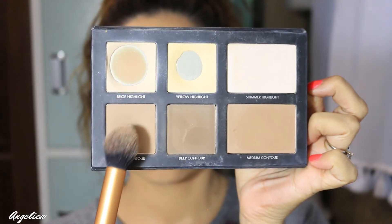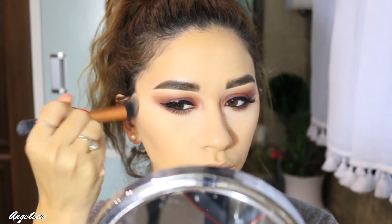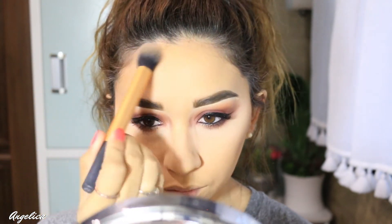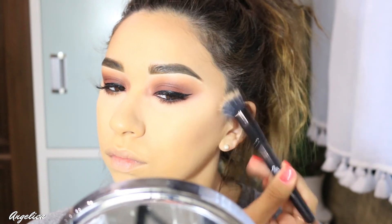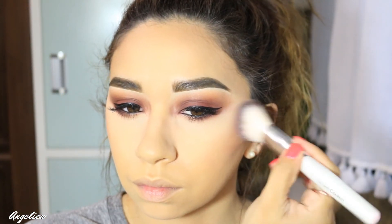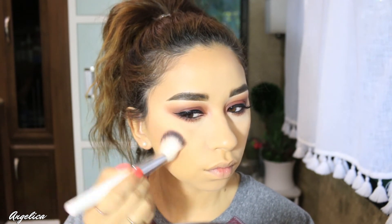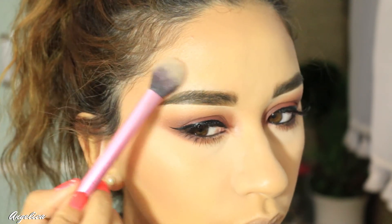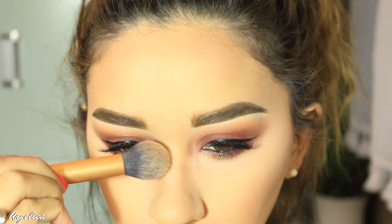Now I'm going to contour my face using my Lorac contour kit, applying the light color with my Real Techniques brush everywhere I usually contour. To blend it out I'm using my stipple brush by e.l.f. For blush I'm using my Becca blush palette — just a very toned-down pinkish color on my cheeks. Then I'm taking my glow kit by Anastasia and applying that on the highest points of my face in little circular motions, and using my contour brush on the sides of my nose.